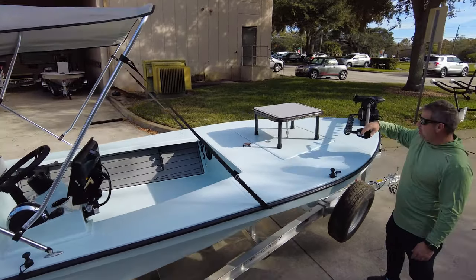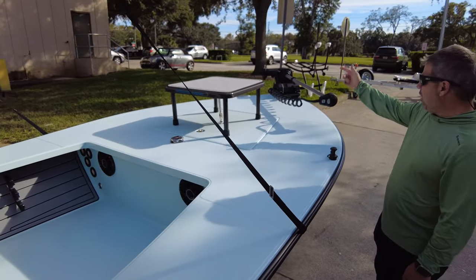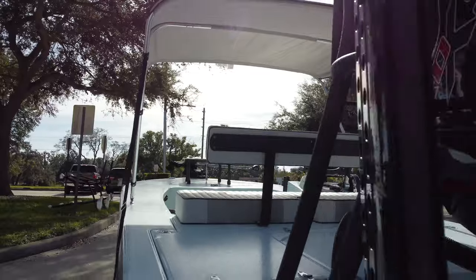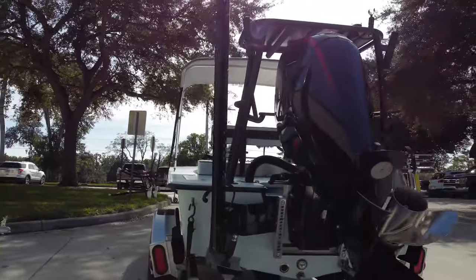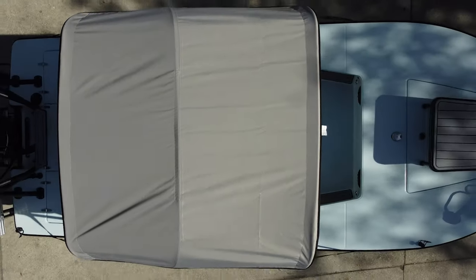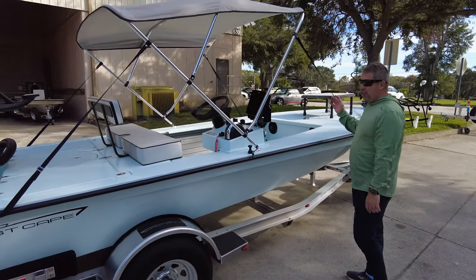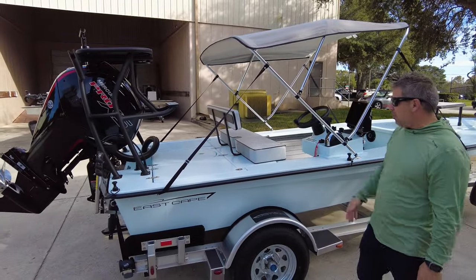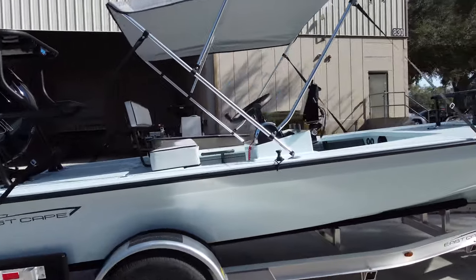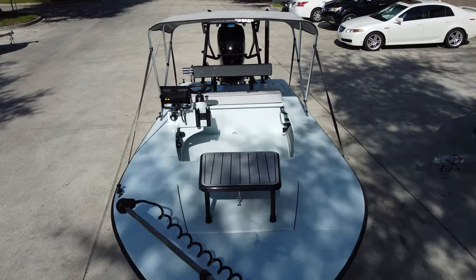We have a piano hinge on the front hatch and the offset cleat, which I like. The hidden bimini — when I was younger, pre-kids, I used to laugh at this, but once you run in one in the hot sun you'll appreciate it. It doesn't get in the way of fishing; I can still throw a fly because we're throwing sideways, not the trout setup. When folded it lays back so you can still access your hatches, and if you want to remove it, it takes less than four minutes.